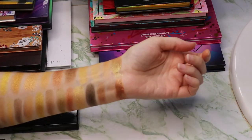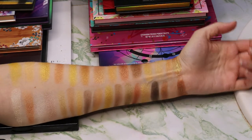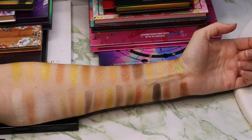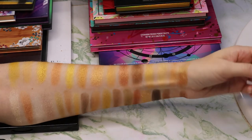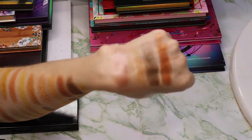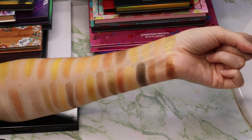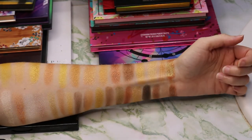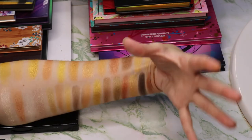Hopefully you all like these swatch videos. If you have a color recommendation you want me to swatch, I'll be happy to record it. If you want to see comparisons between certain palettes or brands, let me know — as long as I own them. I don't mind doing comparison swatch videos; I actually learn quite a bit from doing them. So hopefully this was helpful. I'll see you guys in another video very soon — have a fantastic day or night wherever you are. Bye!